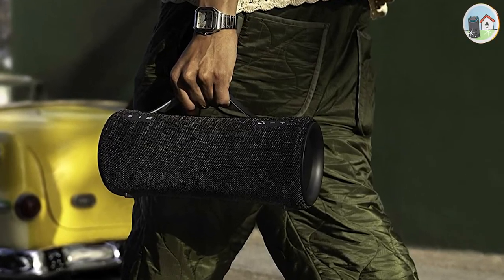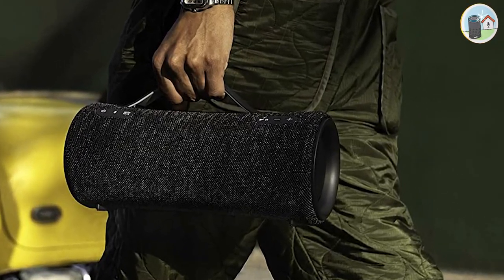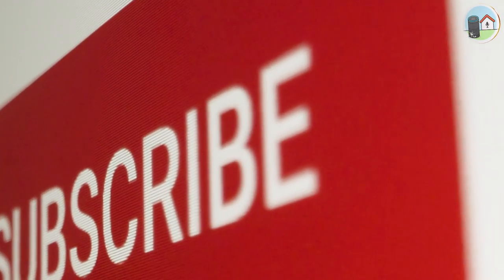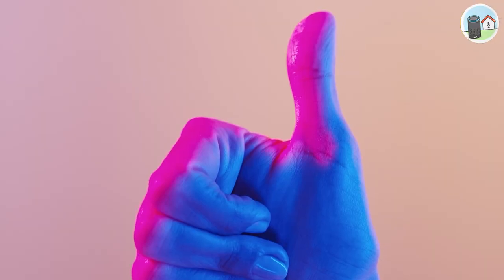Thanks for watching this video, I hope you found it informative and helpful. Don't forget to hit the like button, share it with your friends, and subscribe to my channel for more videos like this one. See you in the next one!